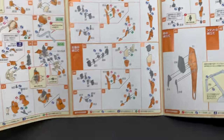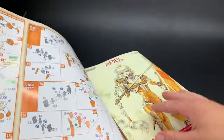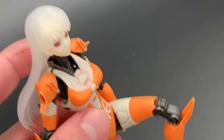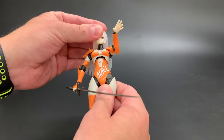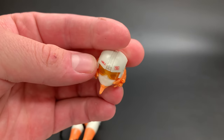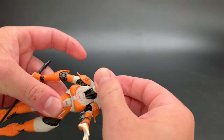Inside the instruction manual you can see where to put the decals — it's the same as the previous Good Smile kit I did, very well laid out, colorful, and easy to understand. I've put a few decals on her and didn't do much other painting. She has one head with nice hair at the back, but she also has a helmet. The helmet is really cool — you've got that orange clear plastic and you can see her eyes through it.